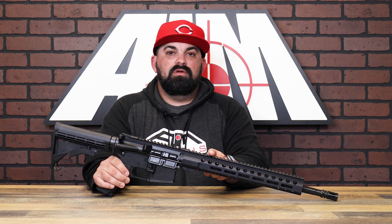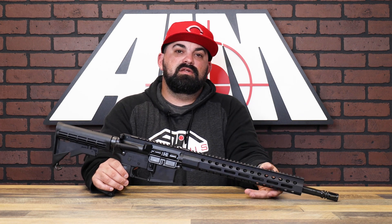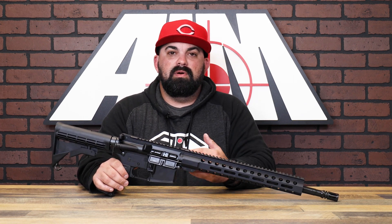You have a pic rail at the 12 o'clock position, then M-lock at 3, 6, and 9, so there's plenty of room for attachments. You don't have to worry about buying adapters if you have M-lock stuff — good to go.